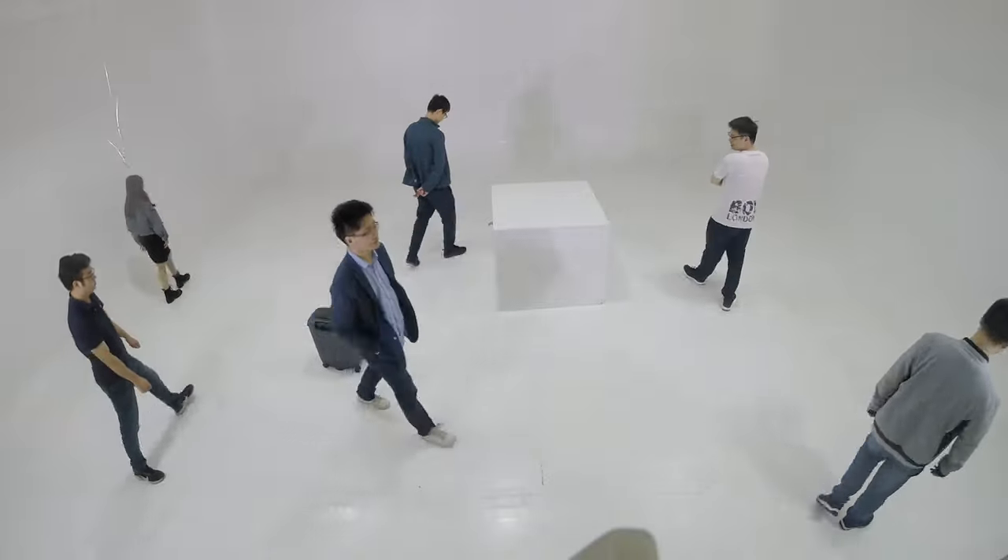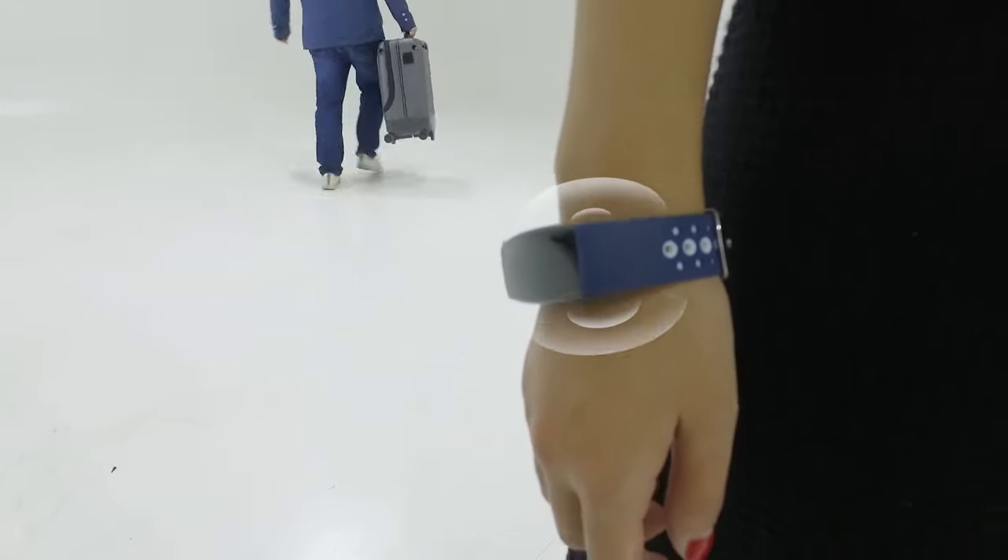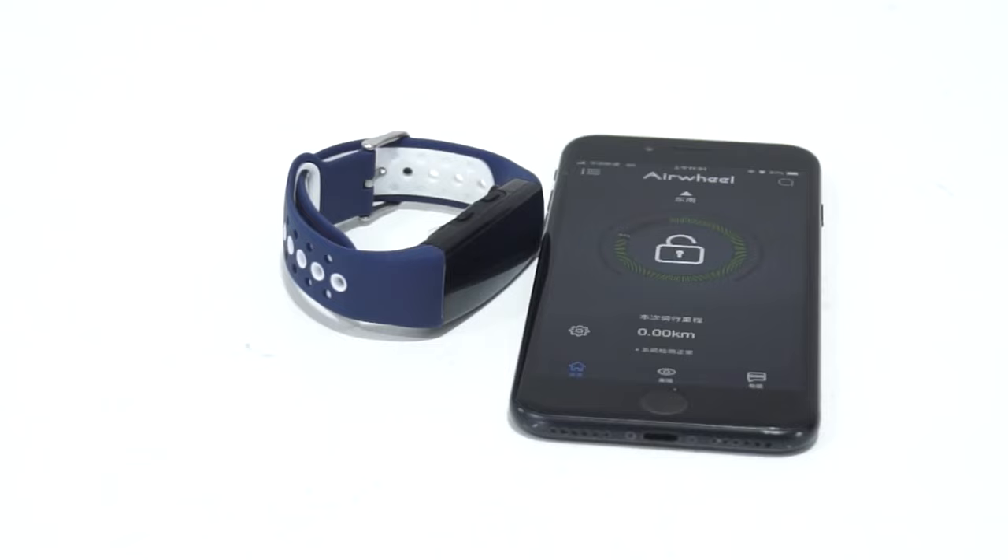Once the safety distance of 3 meters is exceeded, the bracelet will immediately vibrate and warn, and the breathing light of the box will flash quickly to achieve the warning effect.